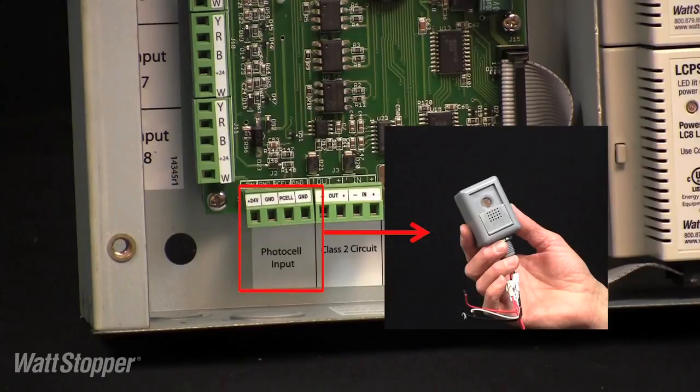The EM242D exterior photocell accessory provides a light-dark signal to the panel that can be used independently to control lighting or combined with schedule scenarios. The LC8 has a dedicated set of terminals provided for connection of the photocell.